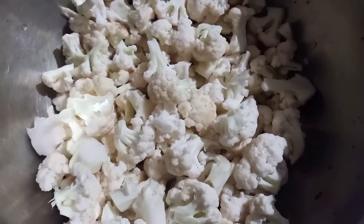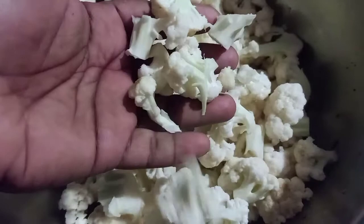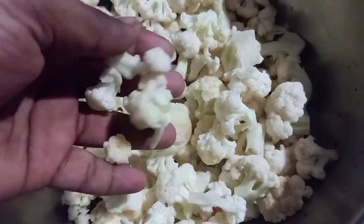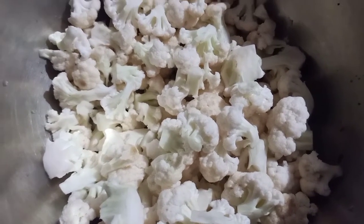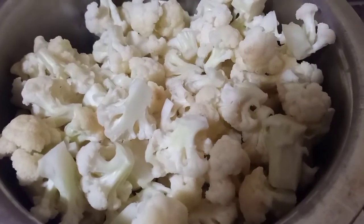I'll cut this whole cauliflower in two minutes.